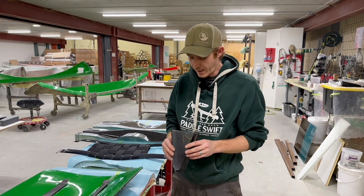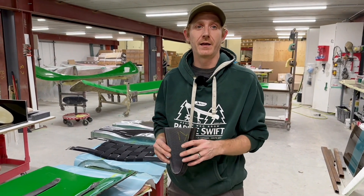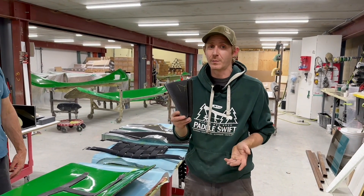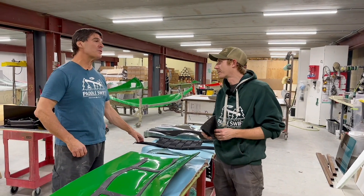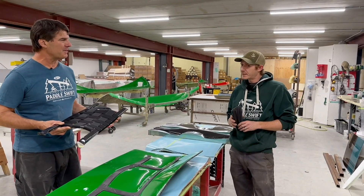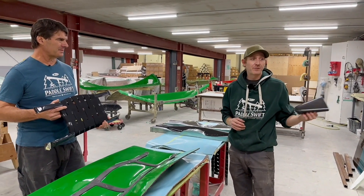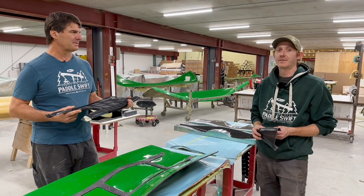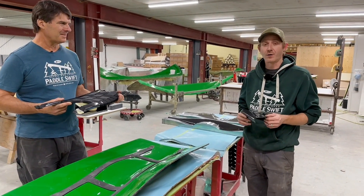In the summertime we're building 12 canoes a day — that's two decks for every canoe, so that's over 24 of these carbon decks that need to be made every single day. How many people work in the small parts department? Typically seven or eight. For every boat that gets made we need seats, decks, yokes, and float tanks — so it's a whole crew of effort to get all these parts and get our boats assembled every day.